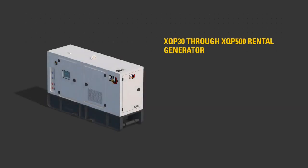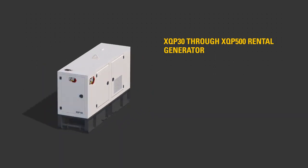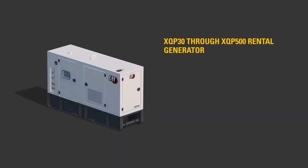This video will help familiarize you with the XQP30 through XQP500 rental generator sets to aid starting and stopping the rental generator.